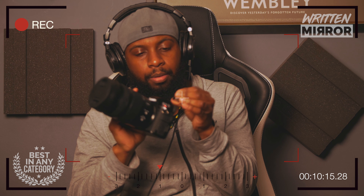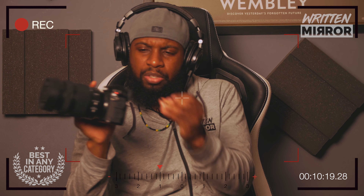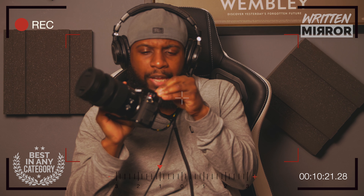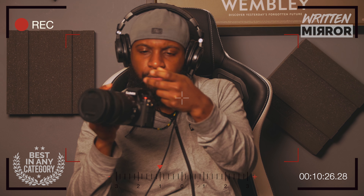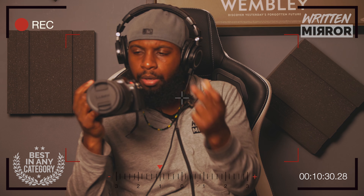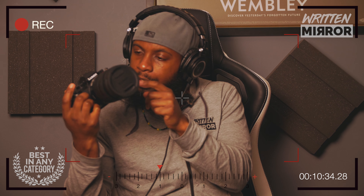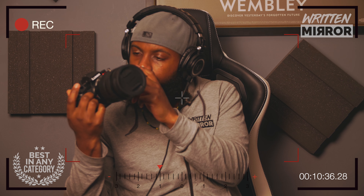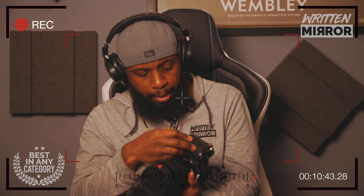The hot shoe at the top is where I put my intervalometer, but you could put other things on there — a flash, or if you record sound directly into the camera, your microphone. You've also got a mic jack on the side and a headphone jack if you want to monitor sound. It's pretty compact. They've thought about where everything goes.